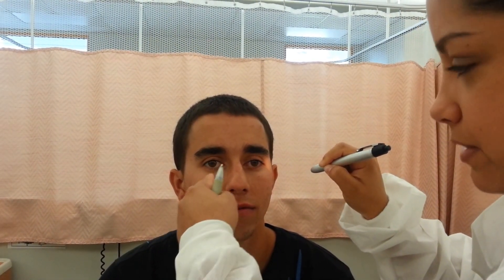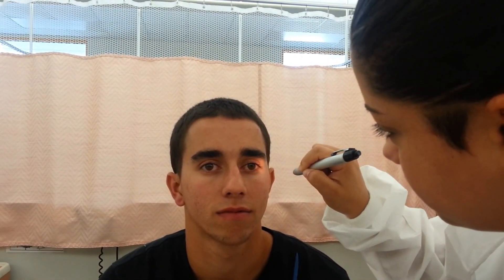Next is direct and consensual. So I'm going to use my pen light and flash the light in one eye to see what happens directly in that eye. Consensual is what happens in the other eye that does not have the light in it. Here's direct — I see the pupil constricting because the light's in it. Now I'm going to do consensual, and I'm going to see what happens in this pupil when the light is in this eye. And it also gets smaller as I flash the light.